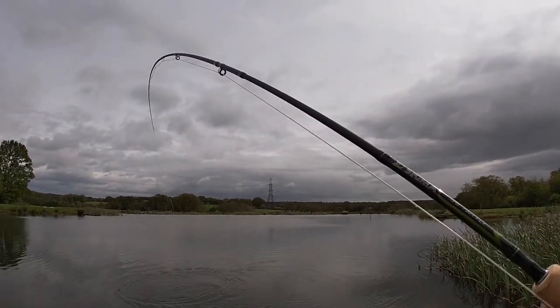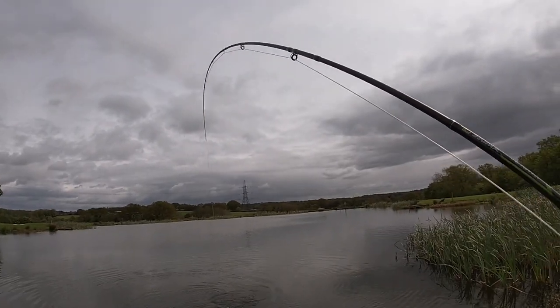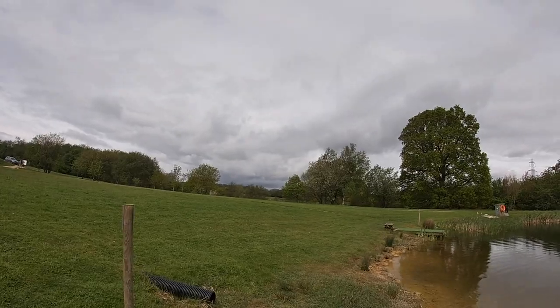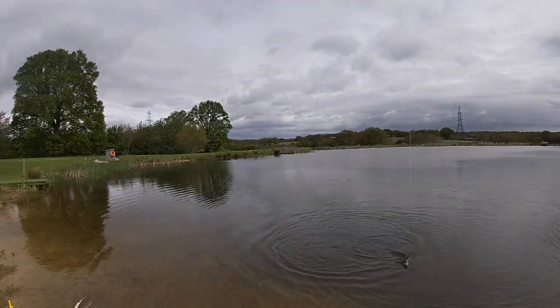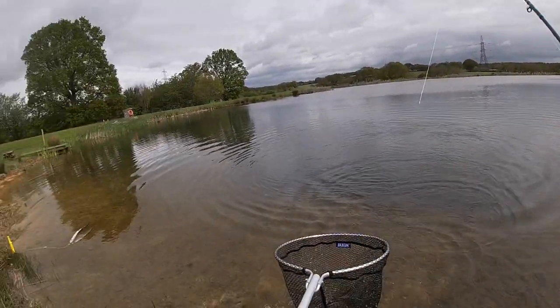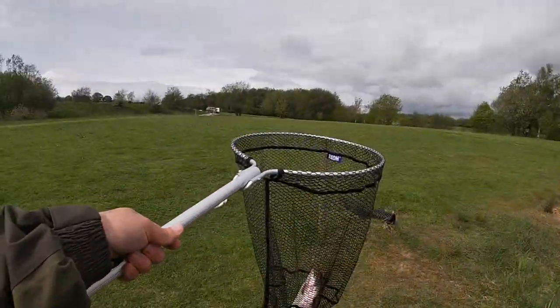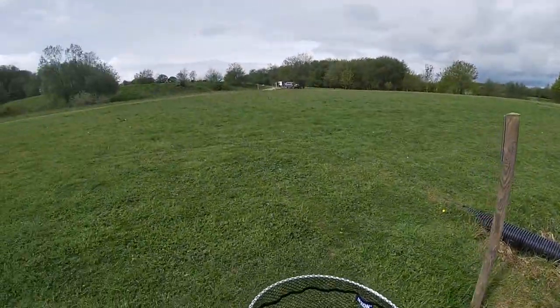I think that's on that red quill buzzer again. There you go, beautiful - a stunning rainbow! Alright then dude, successful day so far - three trout in pretty quick succession on buzzer.